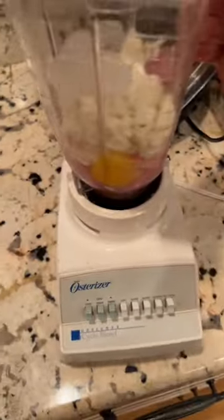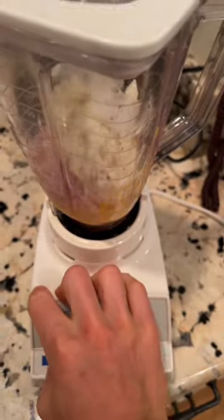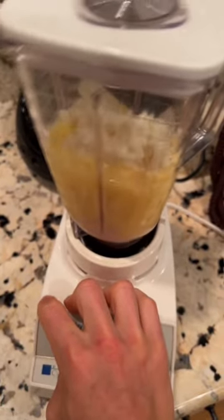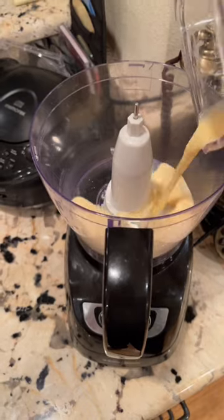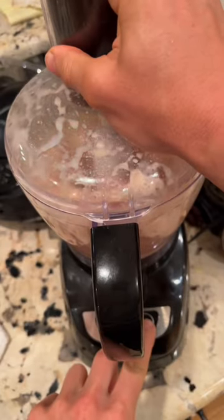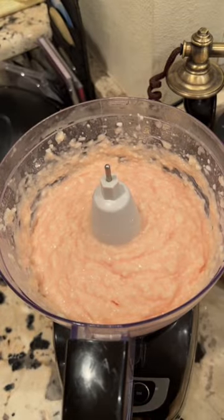This is Megan. She blends stuff. Get it, Megan. Megan was a little shy so Anthony is gonna take over. Get it, Anthony. Anthony got it.